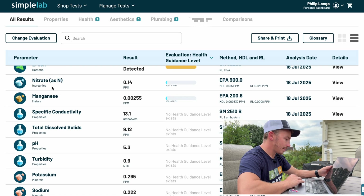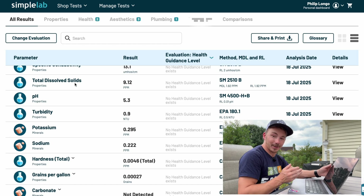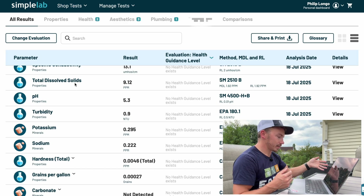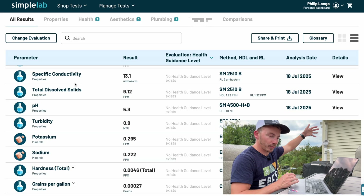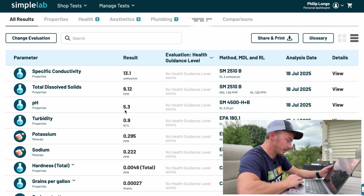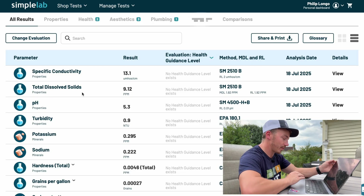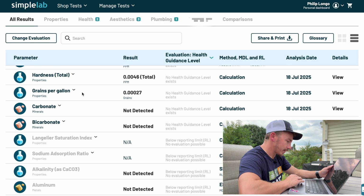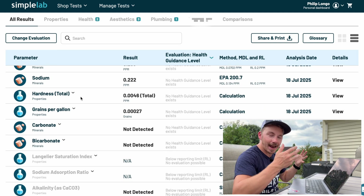The rest of the results — nitrate, magnesium, conductivity — all look good. pH is 5.3, so it's a little more acidic. It actually seems beneficial for rainwater to come off a roof or be stored in a system, because it looks like things settle out or it picks up chemical properties from the roofing material that alter the pH slightly. 5.3 is pretty low — too acidic for plants. You want to stay in the 5.5 to 6.5 range. We've got some potassium, sodium, carbonate, bicarbonate, and nitrates at 0.14 ppm — nitrogen coming down in the rain.